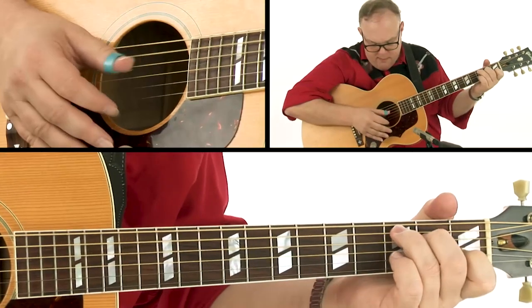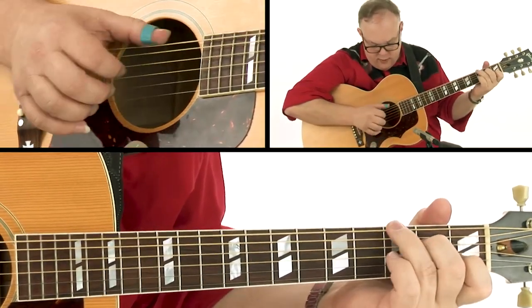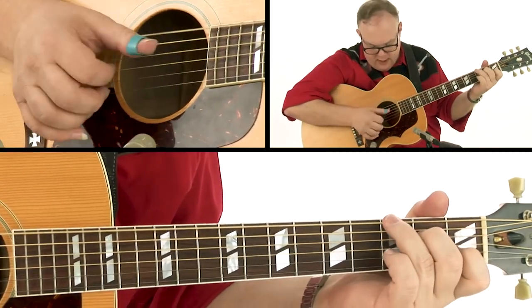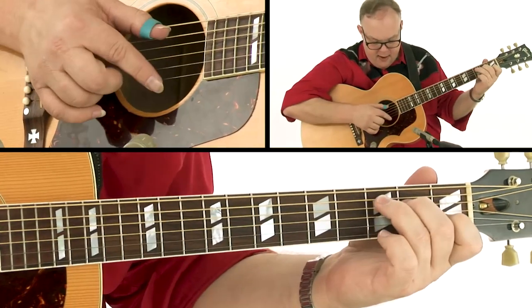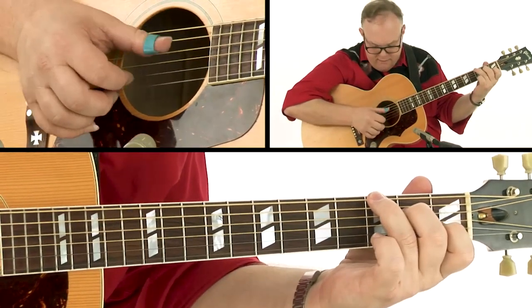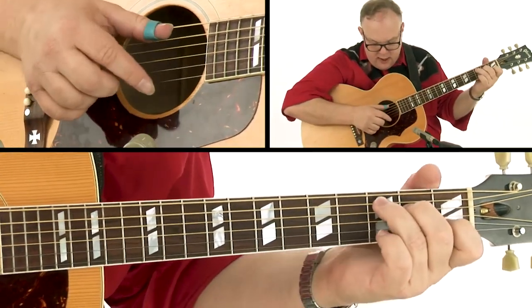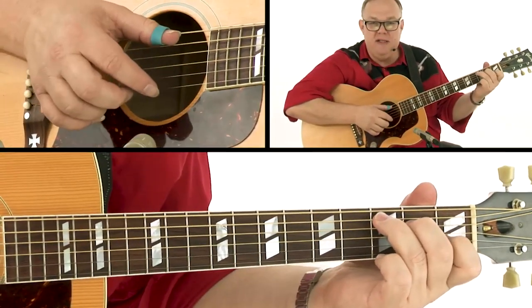Our thumb is playing one, two, three, four — one, two, three, four. And our finger, our melody — one, two, three, four — one, two, three, four. So we're actually playing on the beat each time.